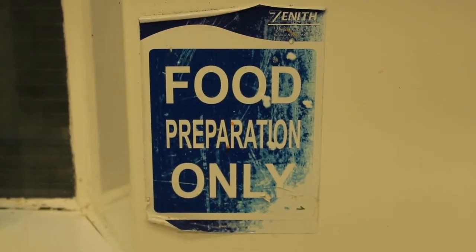Firstly, you're going to want to set the oven to precisely 182.5 degrees.